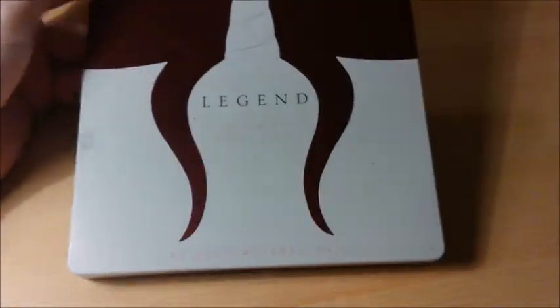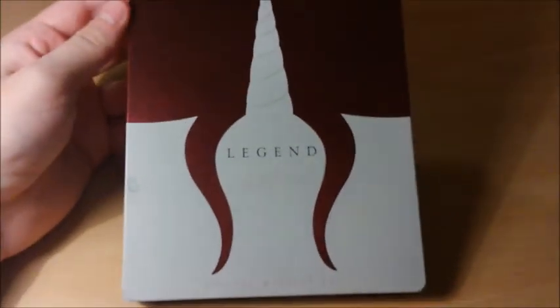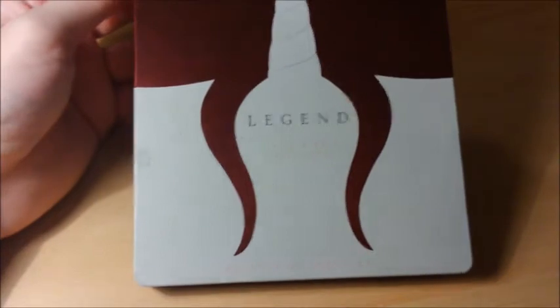Salut à tous et bienvenue sur Steelbook Paradise, où aujourd'hui on se retrouve pour une vidéo de présentation du Steelbook UK du film Légende, avec Tom Cruise.